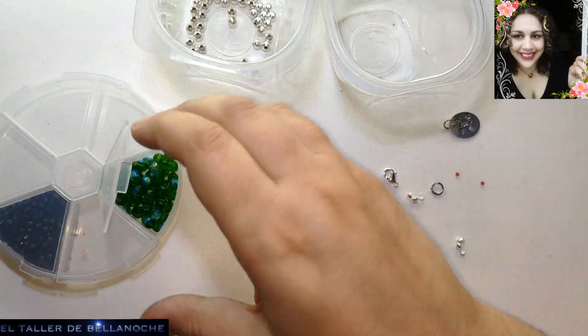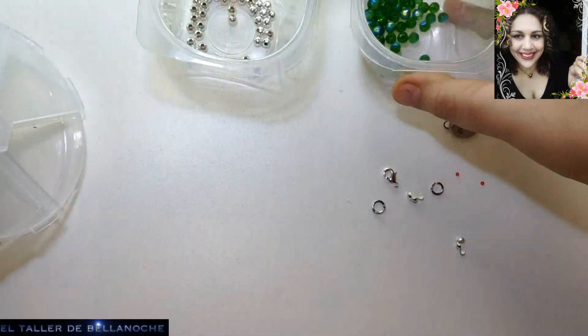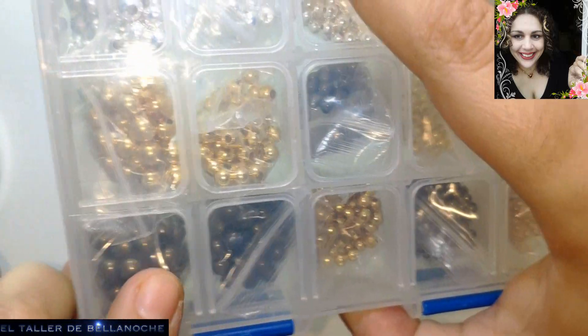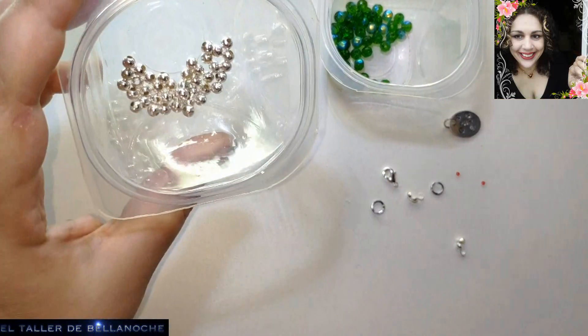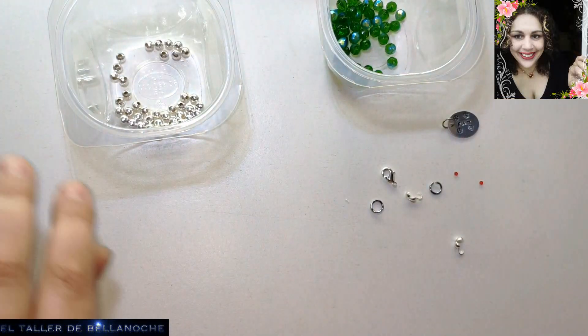Y de todos estos avalorios, que vienen muchos, he escogido este color que me ha gustado. De las bolitas, que vienen en plateada, cobre y otros colores, he escogido las de 4 milímetros de diámetro. Y comenzamos.